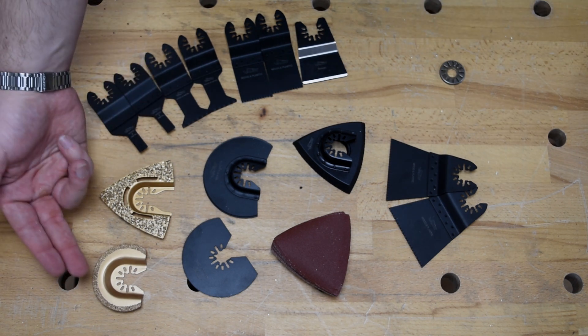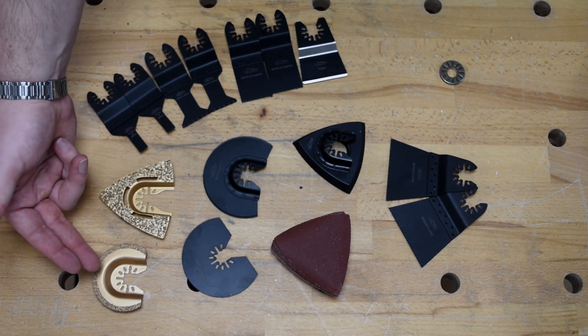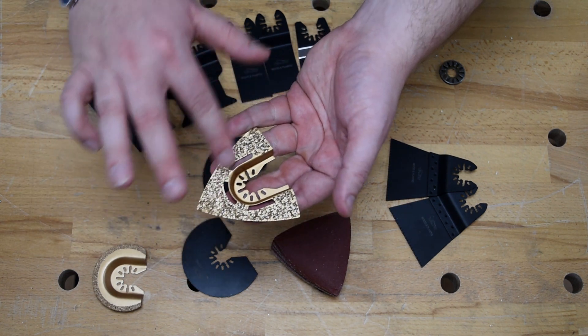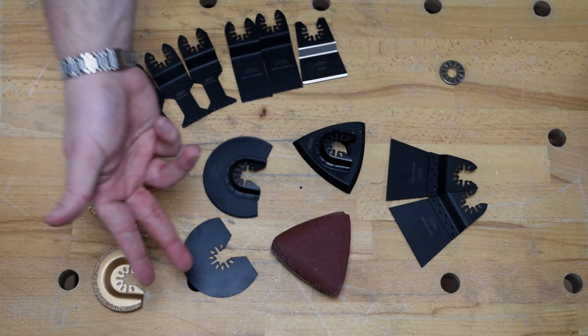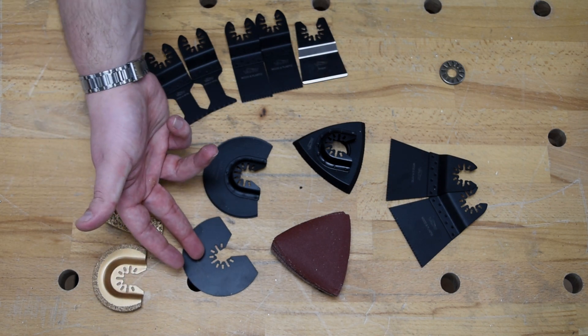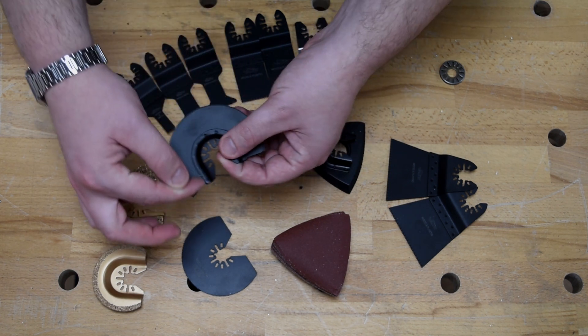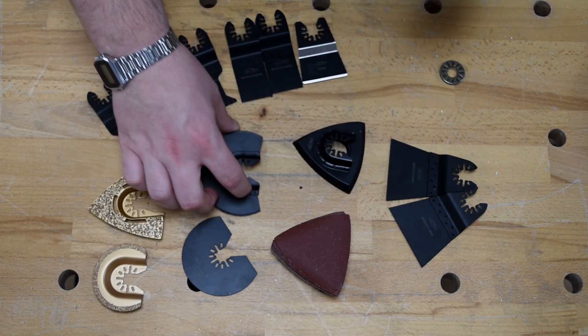To kick things off, this is your 65-millimeter carbide segment blade. You have the triangular carbide rasp here — you can see it there — perfect for your drywalling. You've got an 80-millimeter wood and metal cutter, and the same in 87-millimeter. You can see how it sort of curves back on itself, which is really handy in the tight jobs.